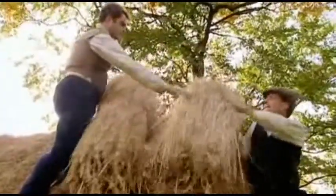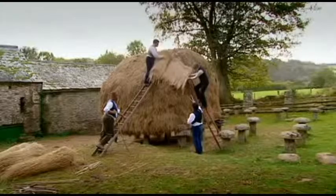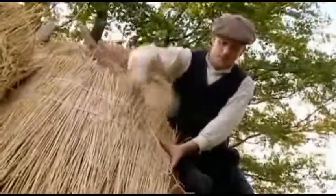I reckon it'll be quicker to thatch it in the old traditional way and employ you two doing it with this thatch mat-making machine. There you go — there's the end. The thatch-making machine has produced enough matting to cover the rick. Now the tricky part: attaching it.